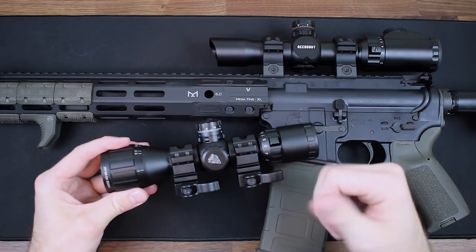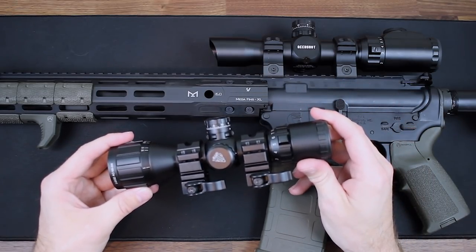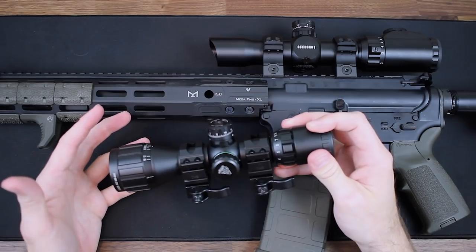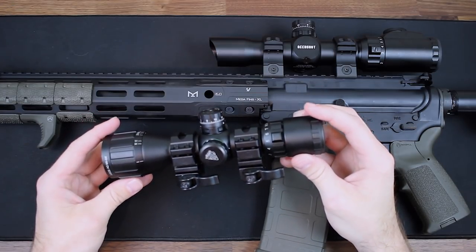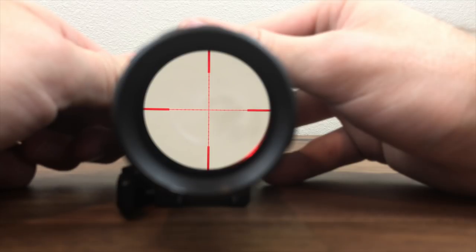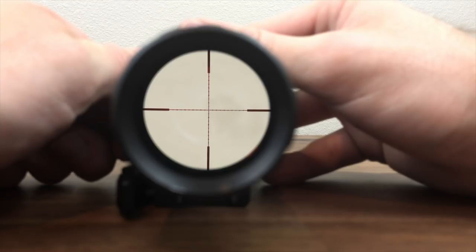It's pretty small at 206 millimeters in length and weighs only 13.9 ounces. It takes a CR1620 battery. This thing is completely sealed — shockproof, fogproof, and rainproof. One feature you don't get with a lot of scopes is lockable and resettable target turrets. The clicking is super definitive and audible, so you won't mistake if you're turning the dial. Inside, you have dual illumination — you can choose between red or green, which is nice.